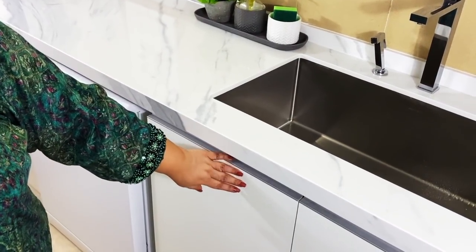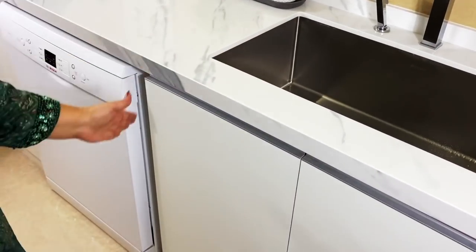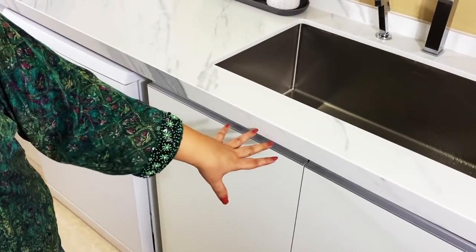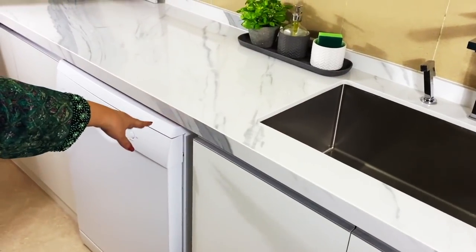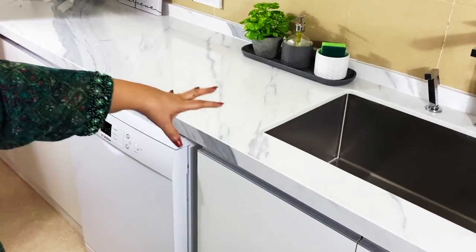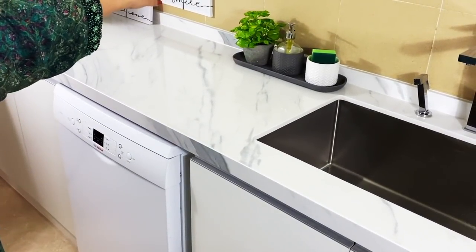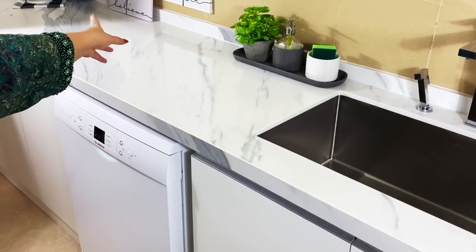Under the large sink is an equally large under-sink cabinet. Since it is really big, the sink actually scoops deep into the cabinet and there are so many pipes leading to the washing machine on the right and the dishwasher on the left. So this is going to be a very challenging space to organize, but I look forward to it and then of course sharing it with you.